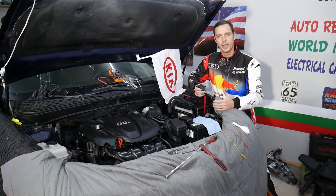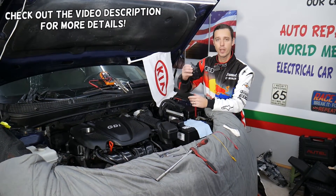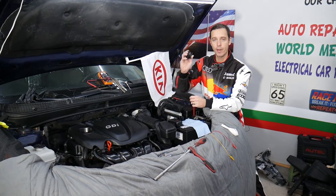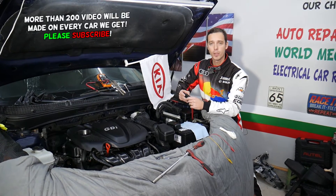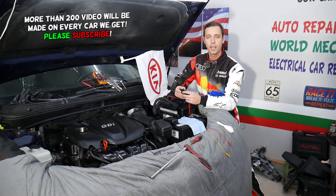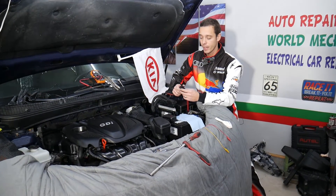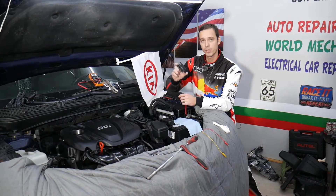Hey guys, welcome back to War on Mechanics. Thank you for watching and subscribing to the channel. Today will be a super helpful video for any of you with a Kia Optima. We want to show you how to test the purge control valve — stay with us. We'll explain it today, super simple. It's going to tell you almost 100% if you have a good valve, and in some cases we'll explain something that you may not be able to test, so make sure to stay till the end.